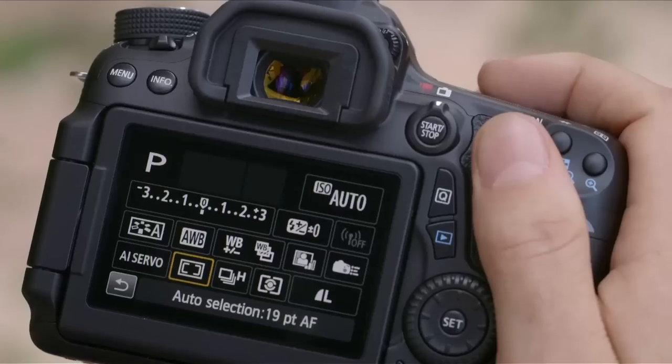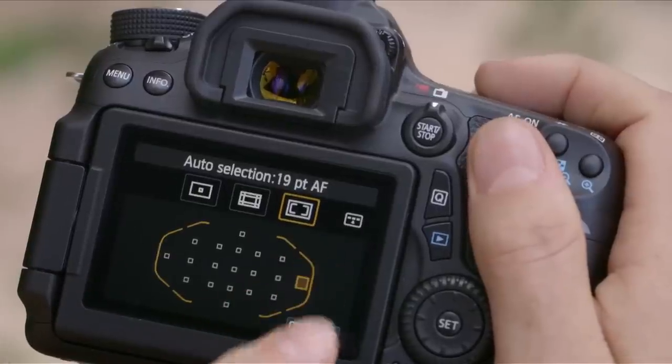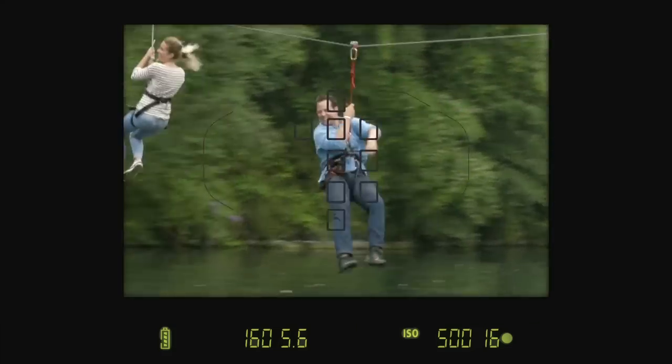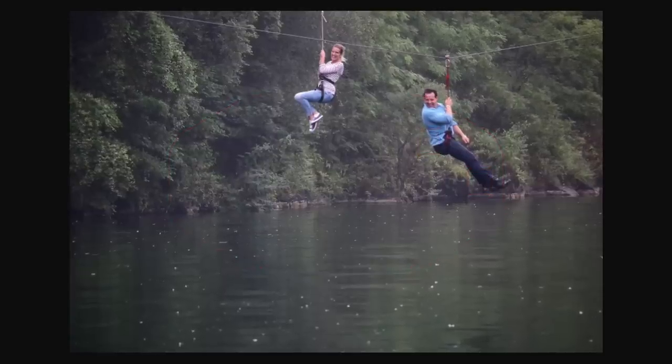In order to do it I'm going to select AI Servo and also automatic 19-point selection. At the moment it's set to centre point but they'll be coming in from the right, so I'll select this point here. Here they come — I'm placing the selected start point over James and half pressing the shutter. The camera tracked him as he travelled across the frame.